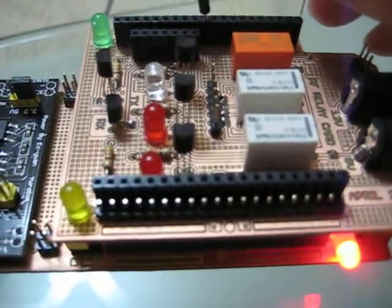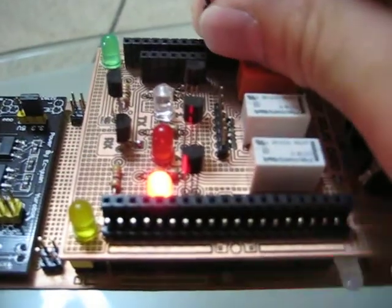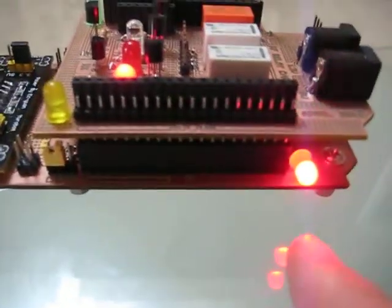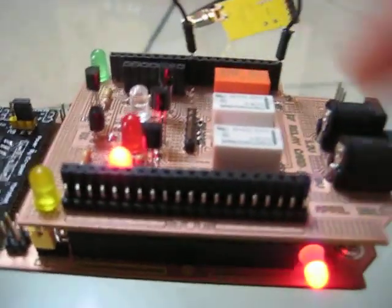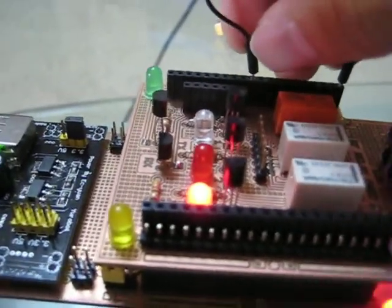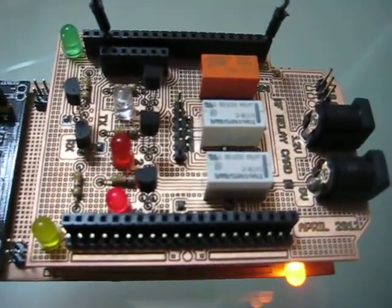Now let me demonstrate using logic with modulation to switch the relay on and off really fast. I'm going to connect to that pin. Here it's switching very fast and this camera is barely picking up that speed.